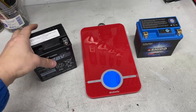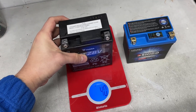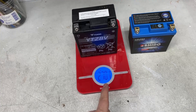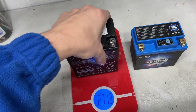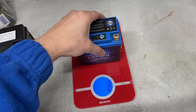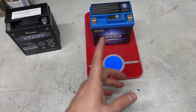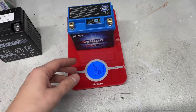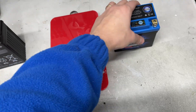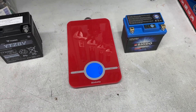With the stock battery out, let's see how they compare in terms of weight. The stock battery on the scale reads 2.7 kilograms — pretty hefty. Compared to the lithium-ion battery, that's just short of a kilogram at 861 grams. So we're talking just under 2 kilograms of weight saving for approximately 100 pounds. Not bad — pretty happy with that.